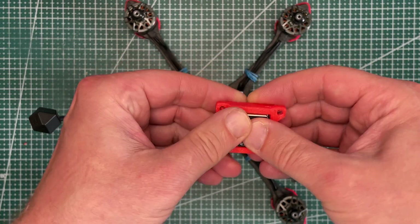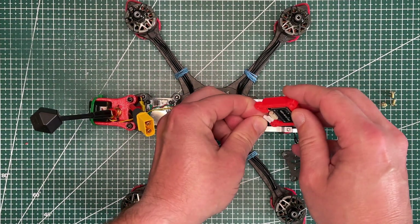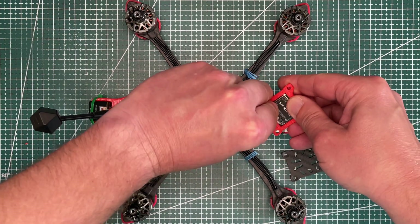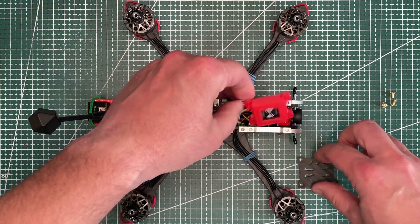The last thing for this quad is the GPS. I'm using the Geeper CM10DQ GPS module and installing it in the GoPro mounting position. I prefer this placement because it causes less interference with the VTX antenna, and the back of the quad is already taken by the camera.